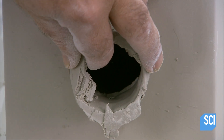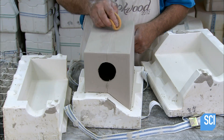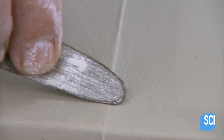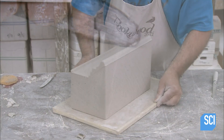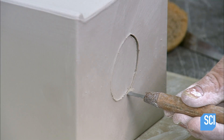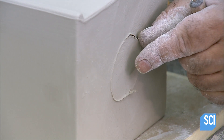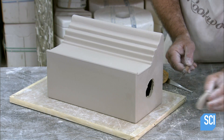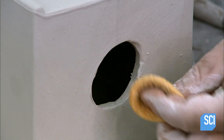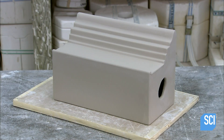Once the clay becomes firm enough to handle, they carefully trim off the excess around the opening in the mold, then gently smooth down the seam along the junction between the two halves. On the opposite side of the pour hole, they cut out a matching hole to help the clay dry faster by enabling air to flow through the inside of the piece. To compensate for shrinkage, the molds and extrusion dies are designed 11% larger than the finished piece, as clay shrinks as it dries.